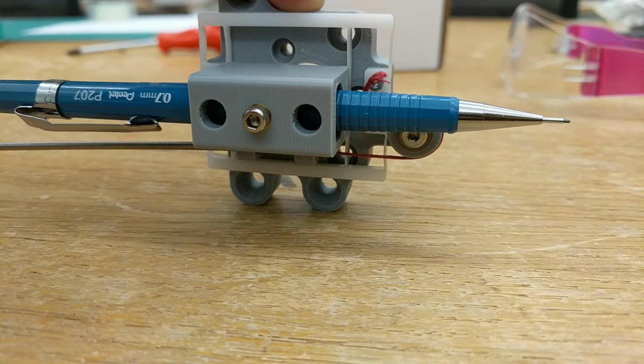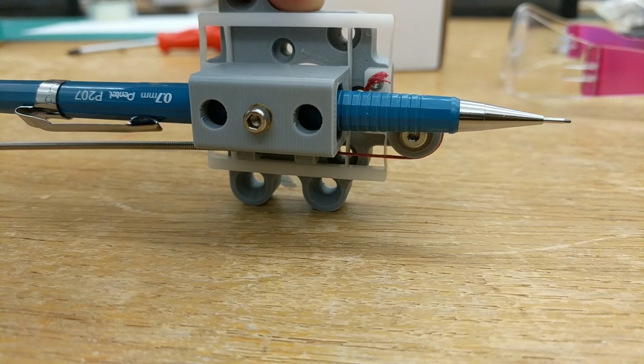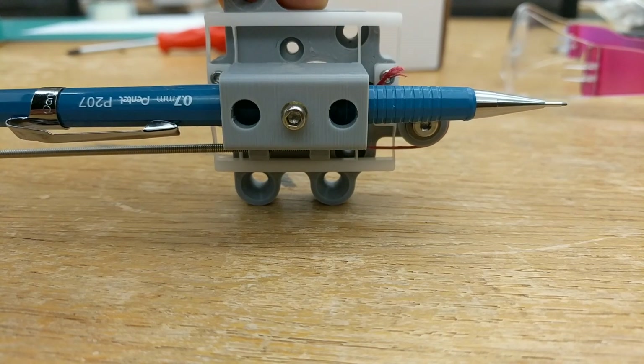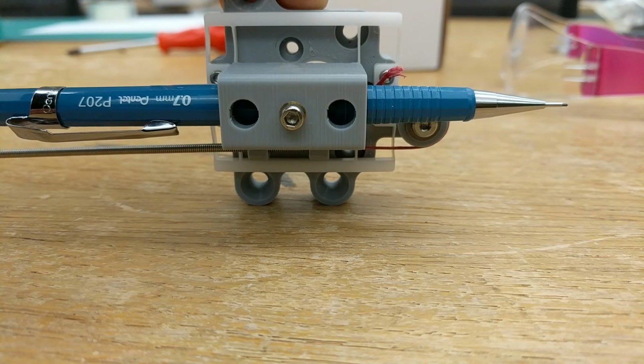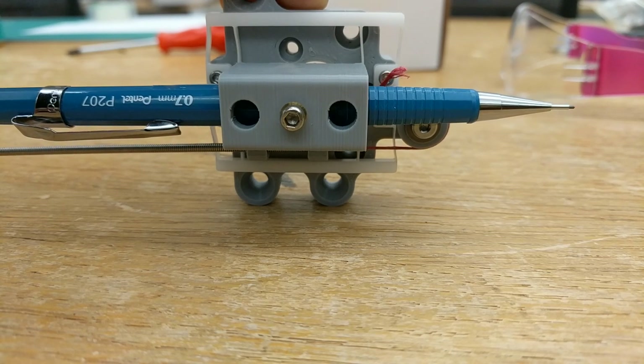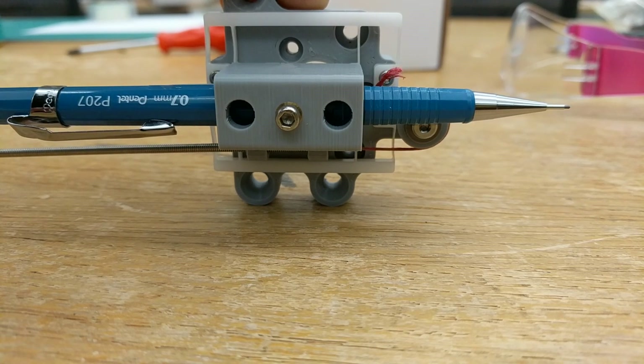I haven't actually talked about the servo mechanism that's going to do the tugging, but we'll cover that in the future. The chip I'm going to use has stall detection, so I can just pull on it until it stalls — which is presumably when it's touching the paper. Flexures don't give me much motion, but that's okay because really, how much motion do I need to pick a pen up and bring it back down? Probably not that much.